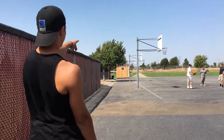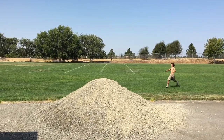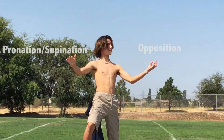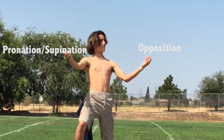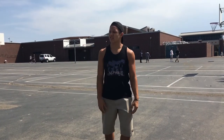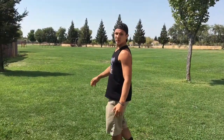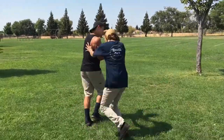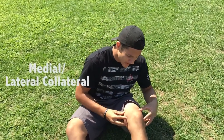What the heck is that? Alright, that was a little weird. Let's get out of here. Where did my class go? No, no, no, no, no! Stop, stop, stop! My medial collateral, my lateral collateral.